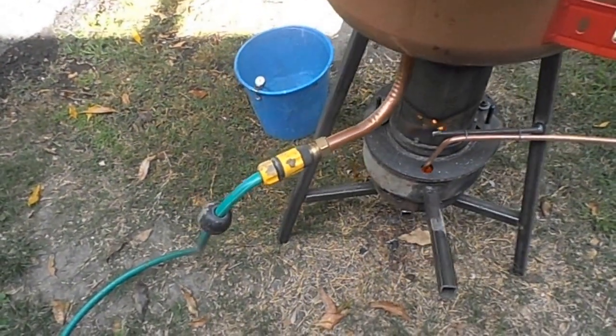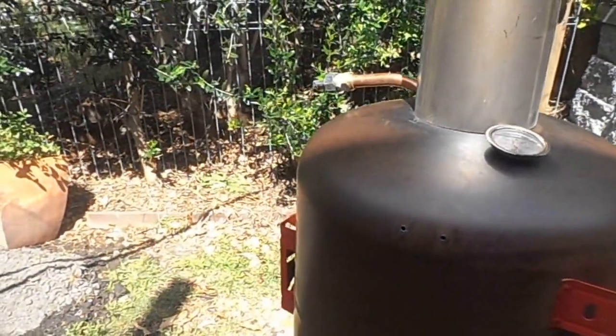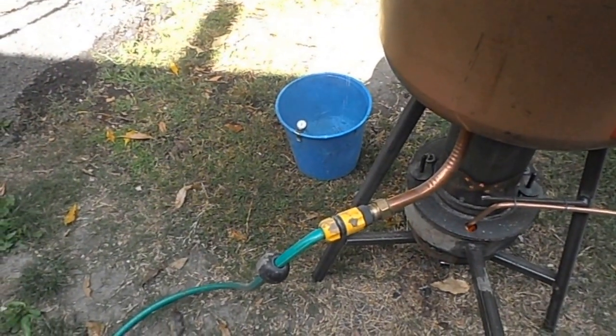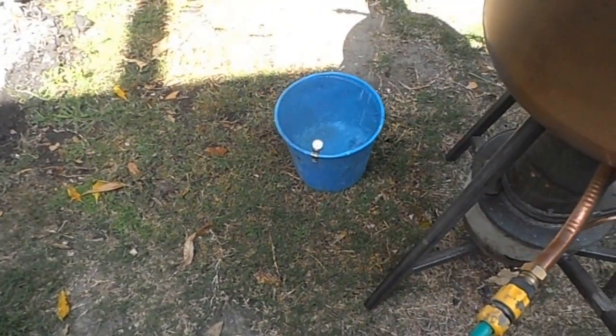It's got a 20 mil copper tube going through the middle of it, and hot water is coming out the outside and just falling into a bucket. The temperature gauge is a coffee frothing gauge and it's reading 55 degrees.